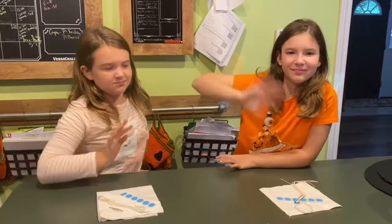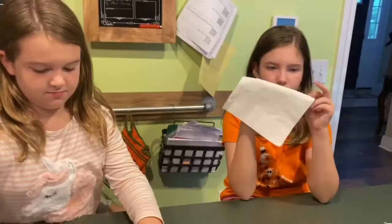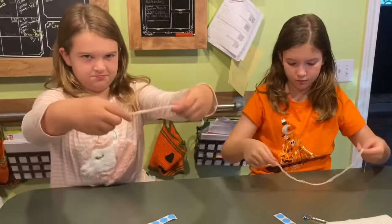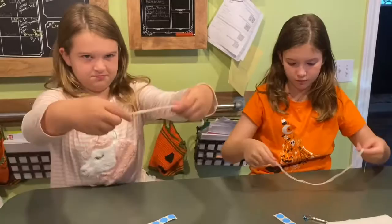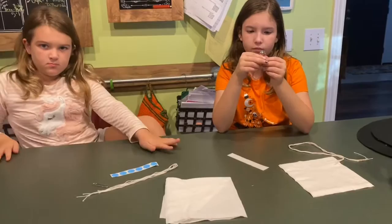Today we are going to do a very special challenge — we are going to make our own parachutes! I have my daughters with me and they're going to help us. Here are my daughters Riley and Parker, and they have the materials. The main things we have: a napkin that will become our parachute, four pieces of string, some adhesive dots, and a paper clip. You will have all of these materials too.